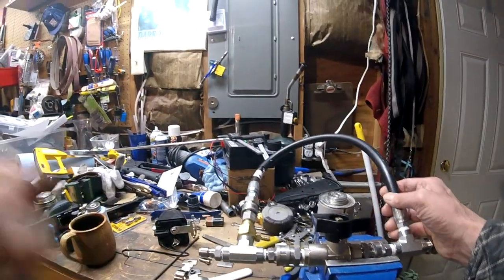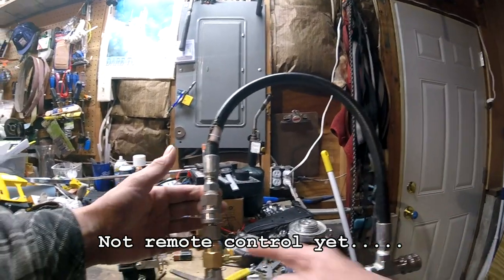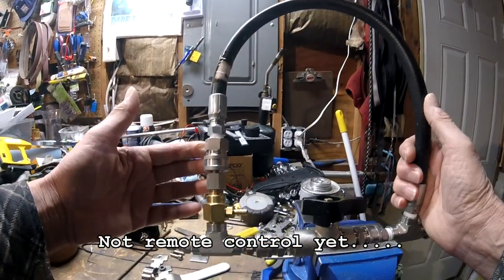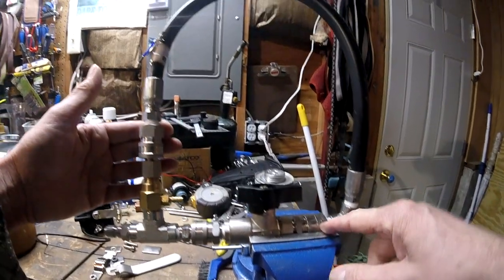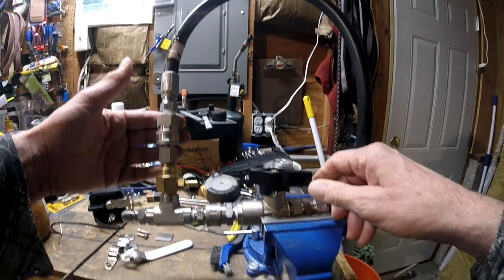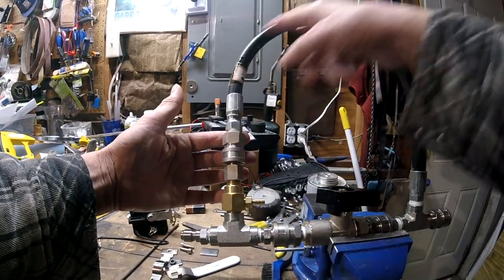What we have here is called a remote downstream injector bypass. You can see this loop here, and right here is your chemical injector. A lot of people are running it where the valve is right here and the injector is on the straight run. I don't think that's an efficient way of running a bypass, so my valve is on the straight and the injector is on the loop.